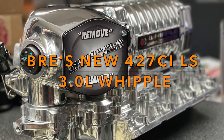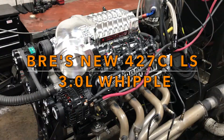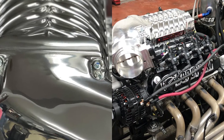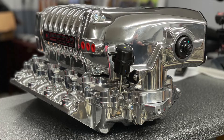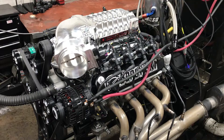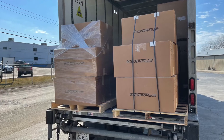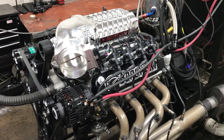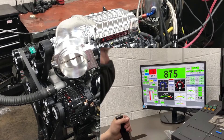At Borowski Race Engines, we've built a lot of Whipple supercharged engines over the years, so we were pretty excited when Whipple called us up and told us they had a totally new 3-liter design that made more boost and did it with lower inlet air temperatures. We said, back up the truck. Here's the first one that made it onto our dyno. Let's see how it does.